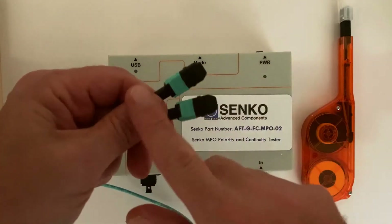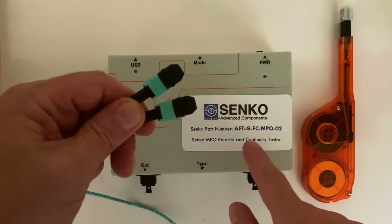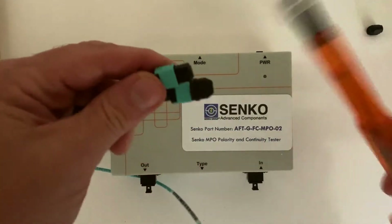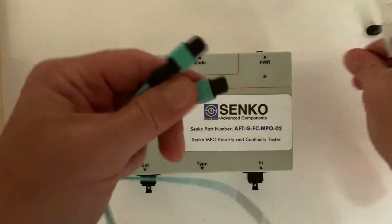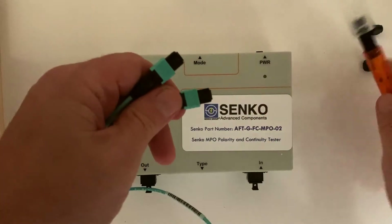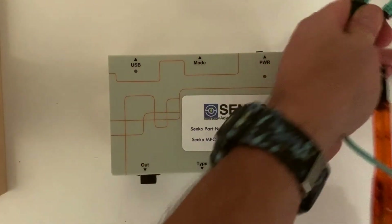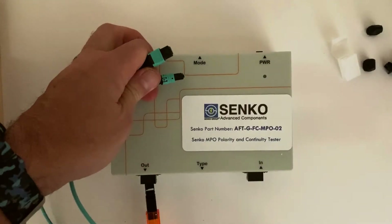Let's run a test real quick. We have a cable assembly here and we're not sure of the polarity method, so we're going to use our box to check it. First thing I'm going to do is remove the end cap and clean the end face using our Smart Checker MPO cleaner, and repeat doing the same for the other side. It's a very quick process. Now I'm going to pull the protective plugs and clean the ports of our box using the same Smart Checker tool.